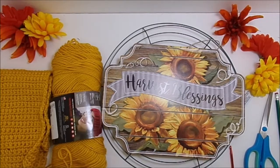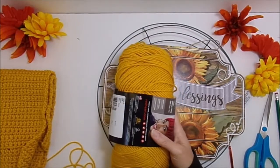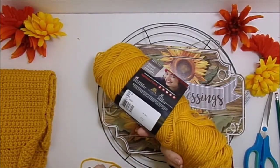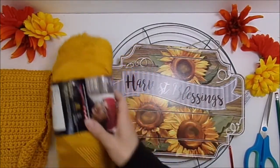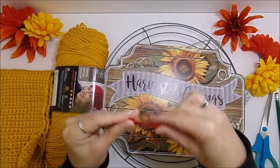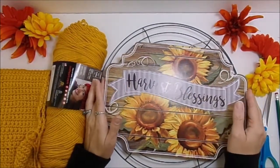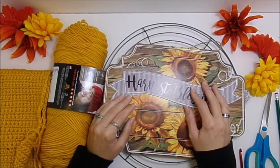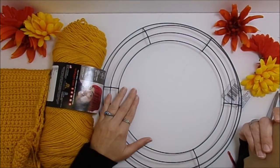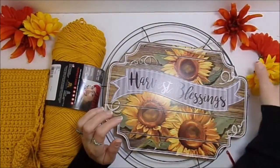These are the supplies I have chosen. You're going to need whatever worsted weight yarn you're going to use. I chose Red Heart Super Saver in the color Gold because it matched my sign really well, and you're going to need a 5.5 millimeter crochet hook. You'll also need whatever sort of decoration you're choosing — I chose a sign from Dollar Tree. My wreath form is also from Dollar Tree, so you'll need whatever type of wreath form you chose.